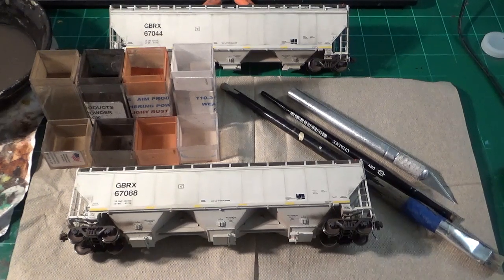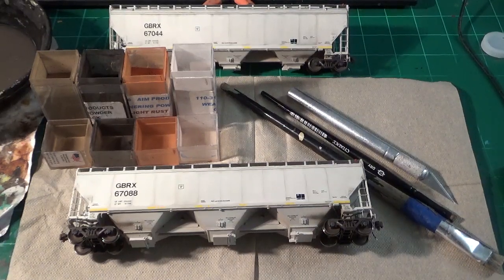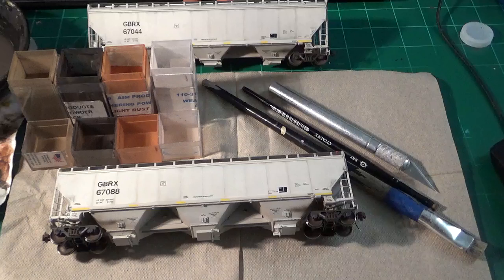The example I have here is a set of GBRX Gundersen covered hoppers — the brand new release cars by Scale Trains. I have two of them: one is finished, and one still needs the effect applied to the sides. Both cars are pretty much prepped and weathered like I normally would with some basic washes.